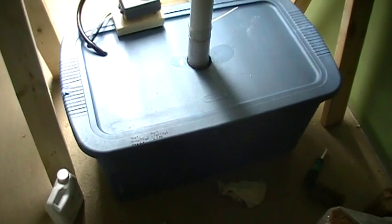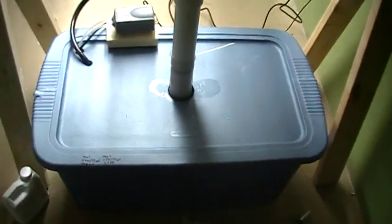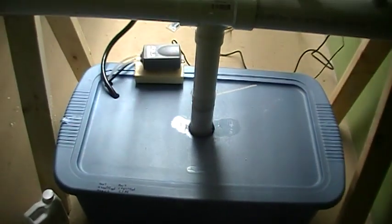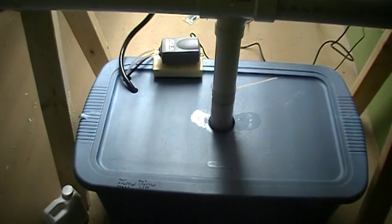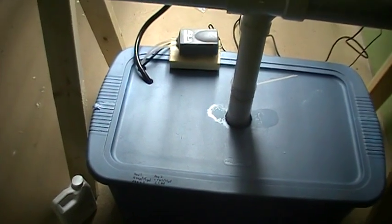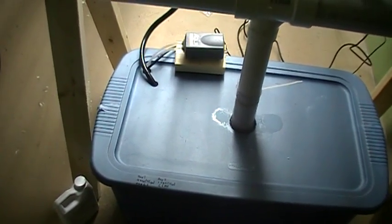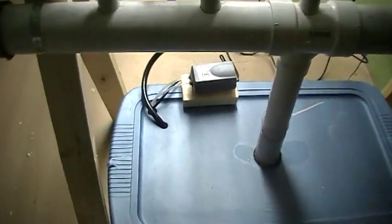I have a Rubbermaid, probably close to 20 gallon tote that I'm using for my nutrient reservoir. There's an air bubbler with two six inch air stones on it, and a fountain pump that I think does 300 or 500 gallons per minute, if I remember correctly — I might be wrong.